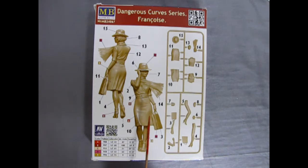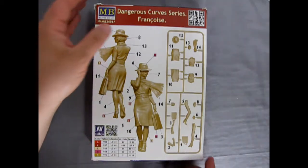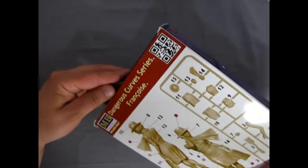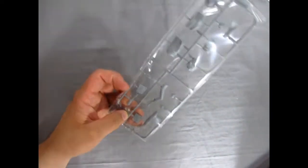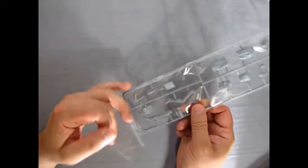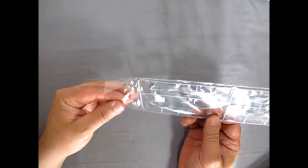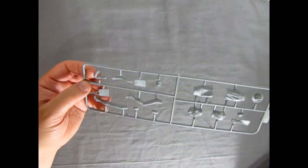What I want to do in a future series is show you how to paint up Francois using Citadel paints from Games Workshop, and we'll make her look as realistic as we can. So now let's open up the box and take a look at the parts tree, which of course comes in a nice plastic bag.